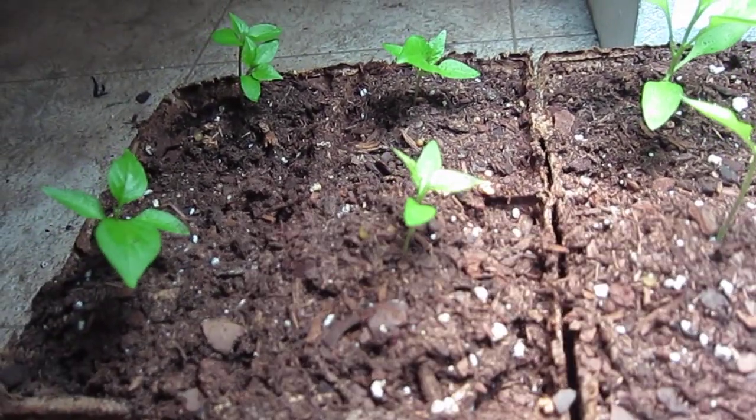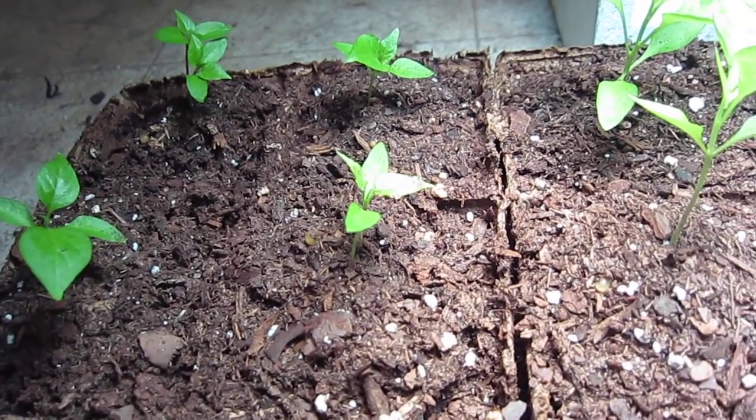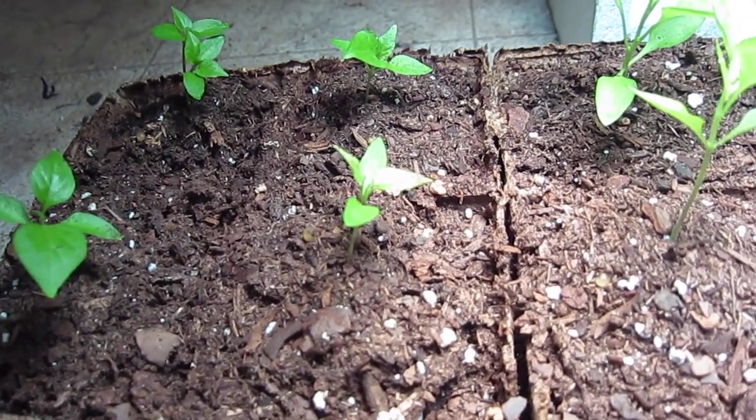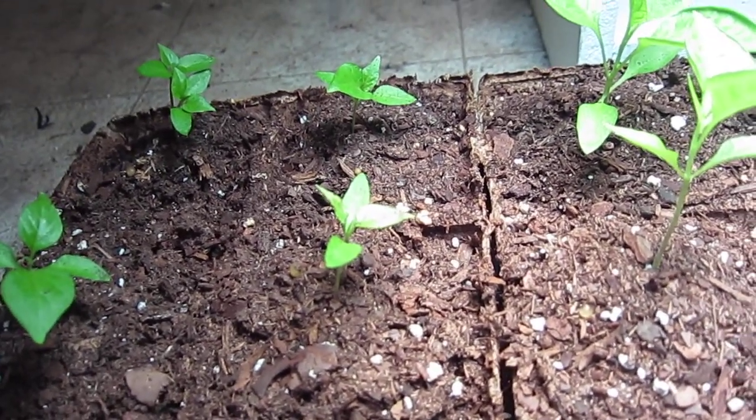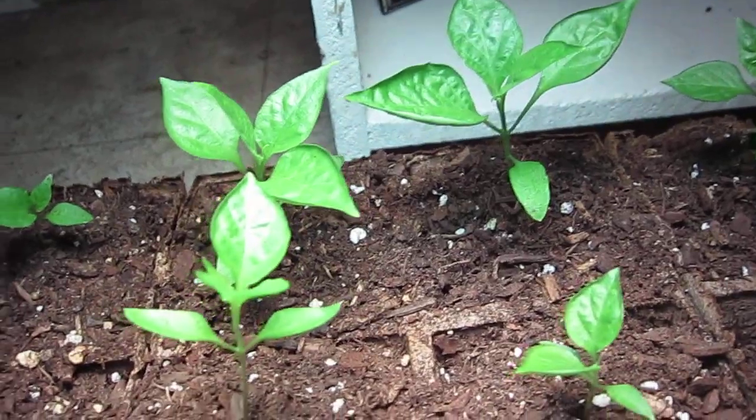I was watering these guys every day and it was causing me to overwater them. Now I'm just doing it every three days, and after I get those plastic cups in, it should be every four days.